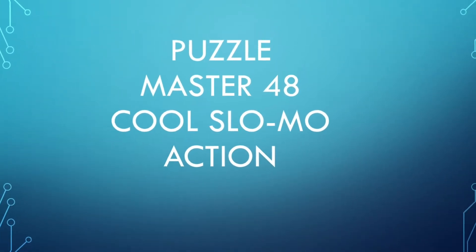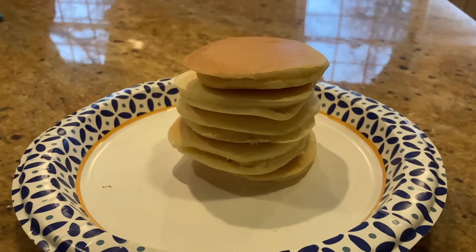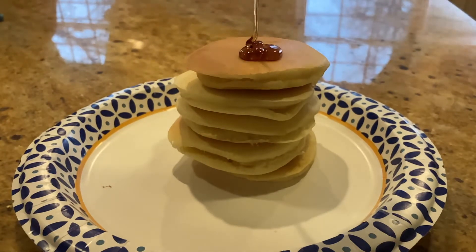Hi everyone, Jules here. Today we're going to be watching cool slow-mo action. But before we get started, let's look at a cool slow-mo breakfast.